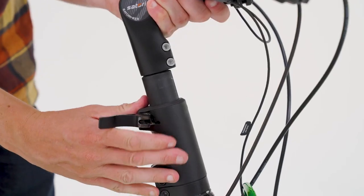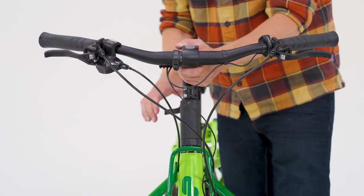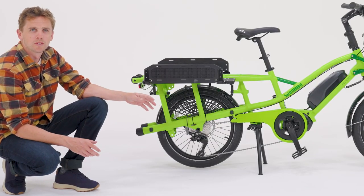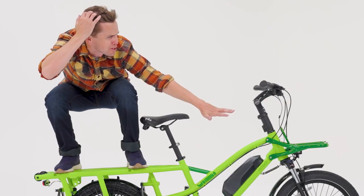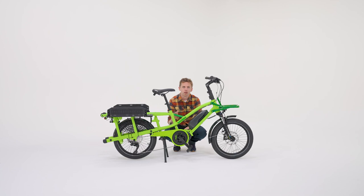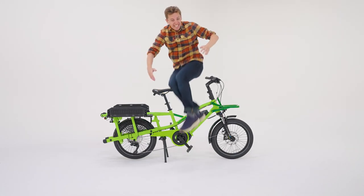The adjustable stem can be raised in height but also twisted, enabling the Fast Track to be stored in compact spaces. Having two 20-inch wheels gives the Fast Track an ultra low center of gravity improving the overall riding experience. The Fast Track has a super low standover height allowing easy passage on and off the bike.